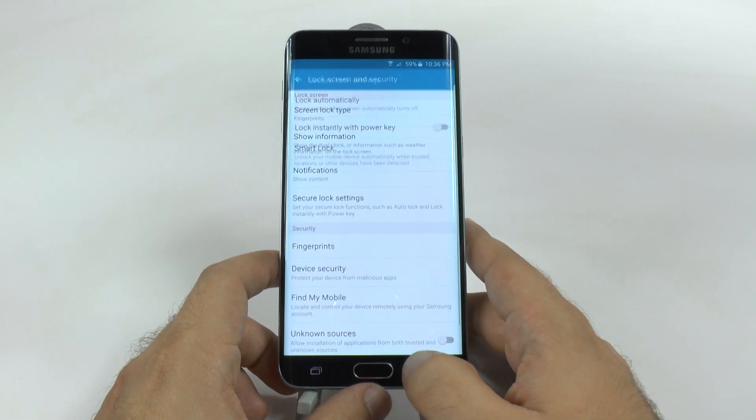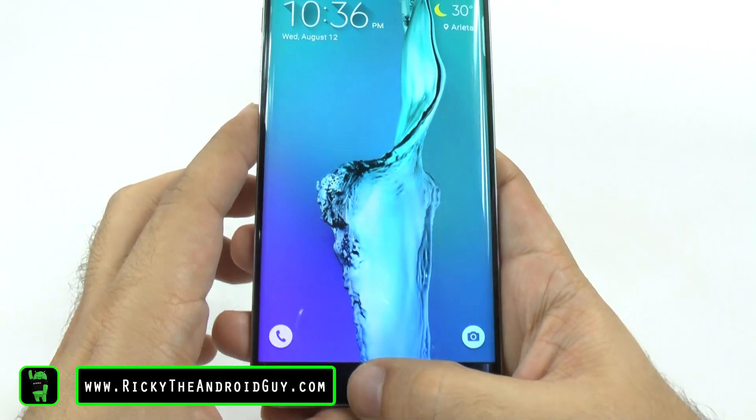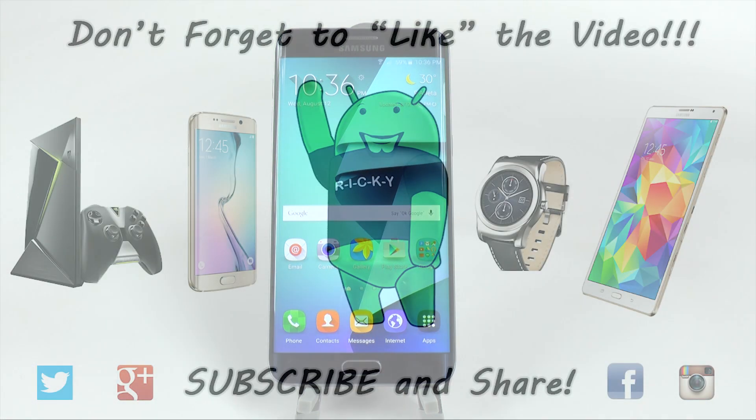Alright guys, let me know what you think. Would you use the fingerprint scanner? It is really quick. Thank you for watching. This has been Ricky, the Android Guy.